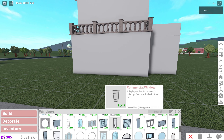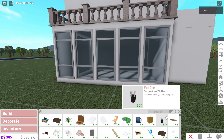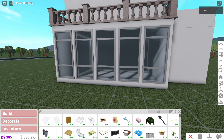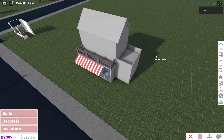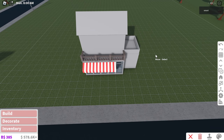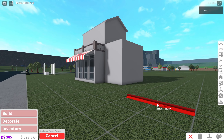Next we are gonna need some windows, and I want something like this, and I am going to put an awning — yes, it's too big. It looks like I'm gonna have to make this entire thing smaller, so I'm gonna go ahead and do that. I'm back, that didn't take that long, but now we have something that looks like this.